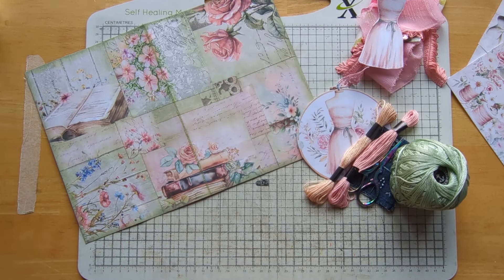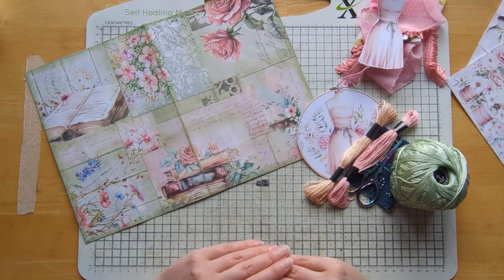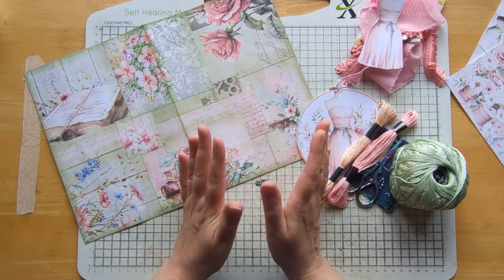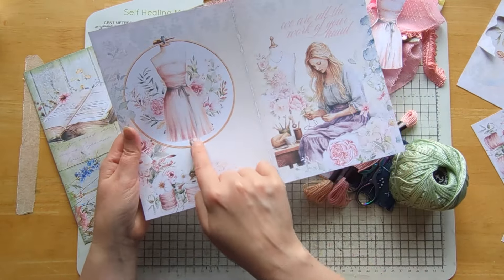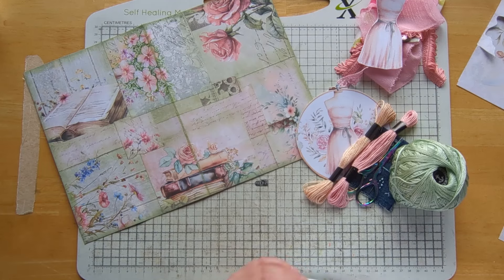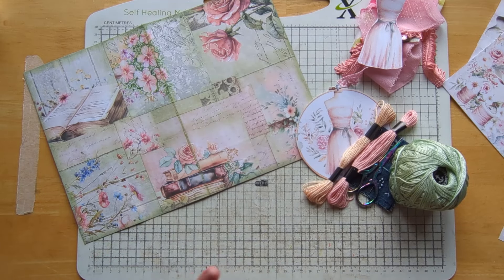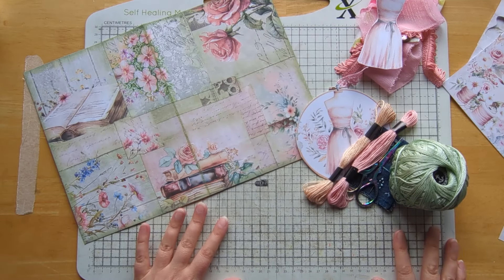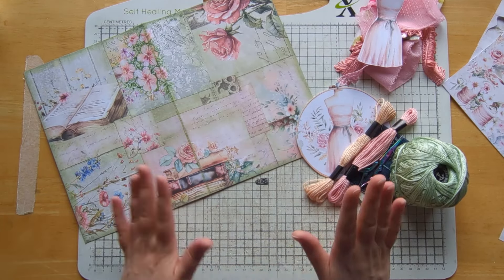This time round Rachel gave us the choice of a prompt. She showed some of her pages in the kit, and I noticed she's got one with stitching and sewing and this lovely mannequin. The prompt was 'stitch' and I just had to do that one. If any of my regular subscribers are watching, they'll know I love fabric sewing. I studied dressmaking at college, so anything to do with sewing and the prompt stitch just went hand in hand.